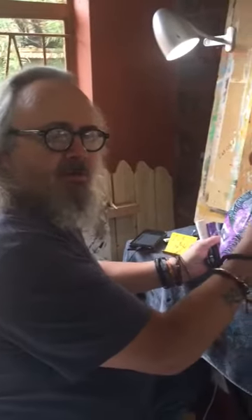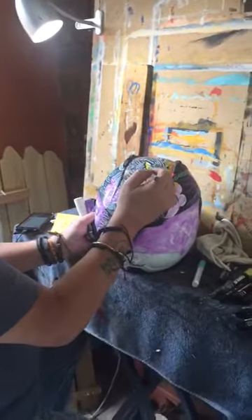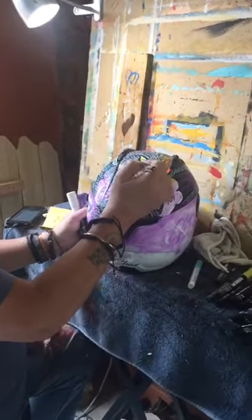Hi, I'm Haras from Haras Custom Art. I'm busy doing this beautiful painting for a client of mine in South Coast up in Durban.